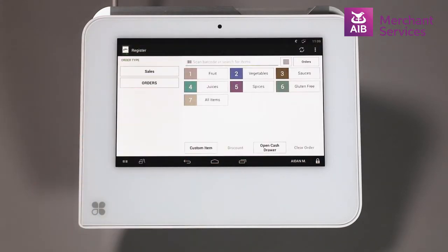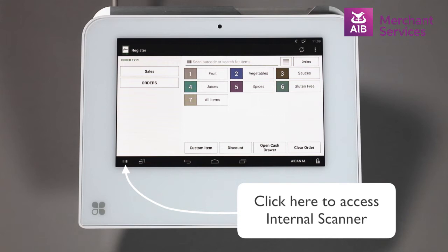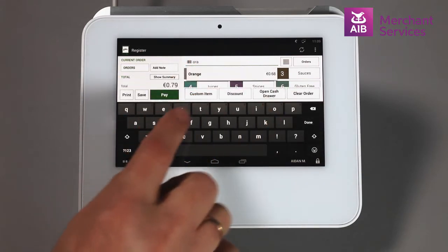Then you will need to select the items that are to be sold. This can be done in a number of ways. We can scan a barcode using the built-in scanner, or we can search for an item by typing in the product name, barcode or SKU in the bar at the top of the screen.